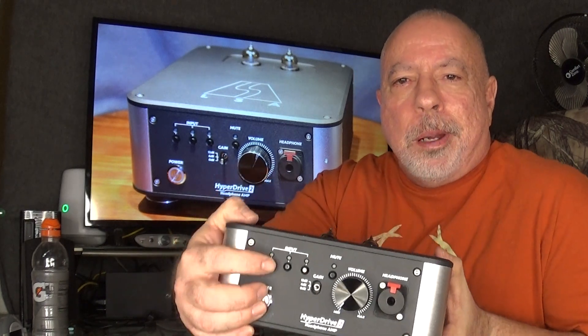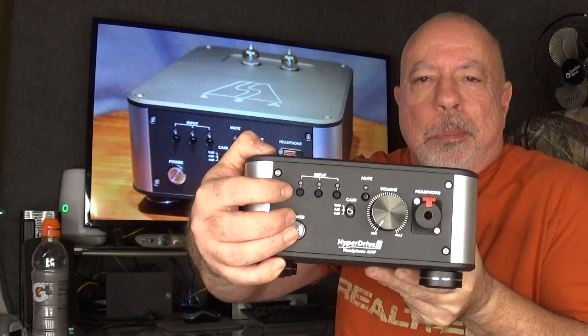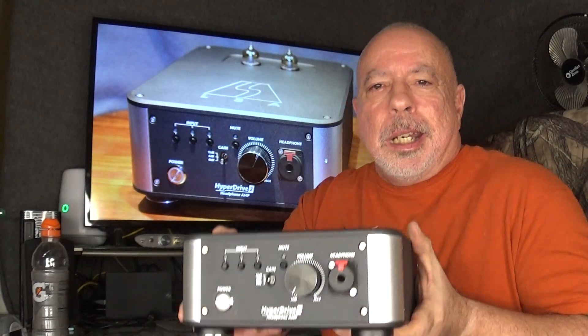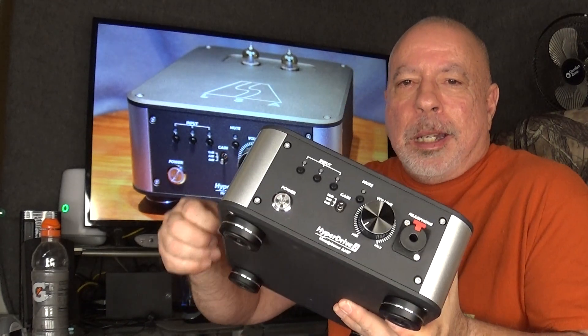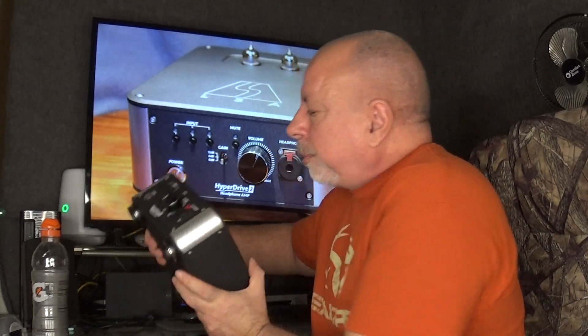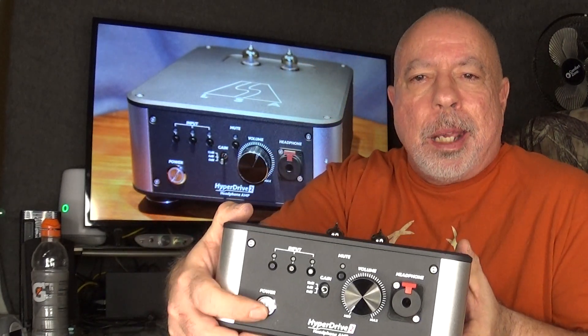Just a couple of small nitpicks: the indicator lights on the inputs — I can't tell if they're yellow or green because I'm colorblind — are obnoxiously bright. They could be dimmed down a little; listening in a dark room at night they almost light up the room. The power button light is also a bit bright. The only thing I would change about the amp itself is that, possibly through tube rolling — I haven't checked what E88CC replacement options exist — I would be happy if it just had a little bit more warmth.